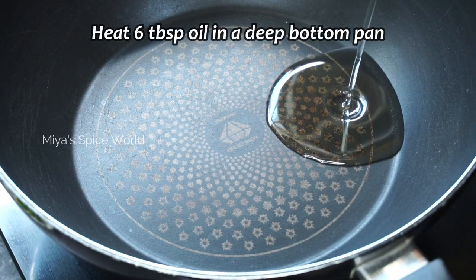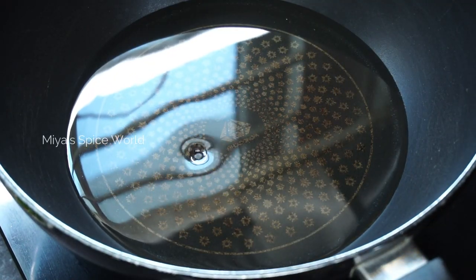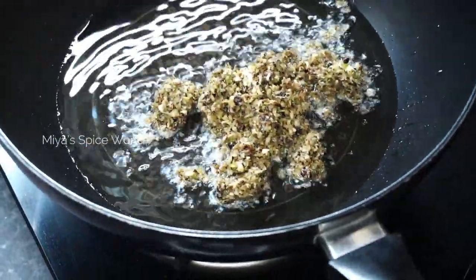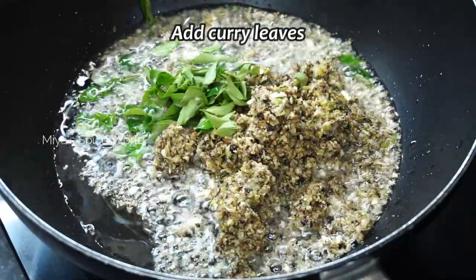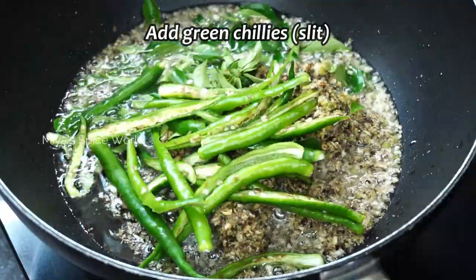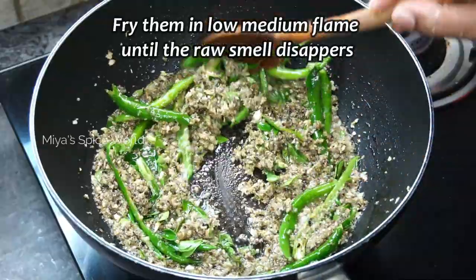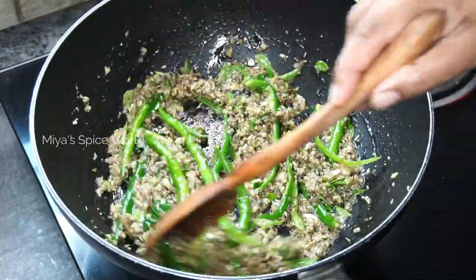Heat 6 tablespoons of oil — preferably groundnut oil — in a deep bottom pan, then add the ground masala, some curry leaves, and slit green chillies. Fry them on a low to medium flame until the raw smell disappears. Take care not to burn the ground paste as it will turn bitter.